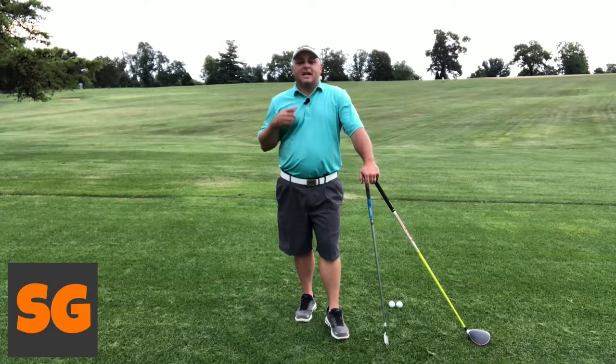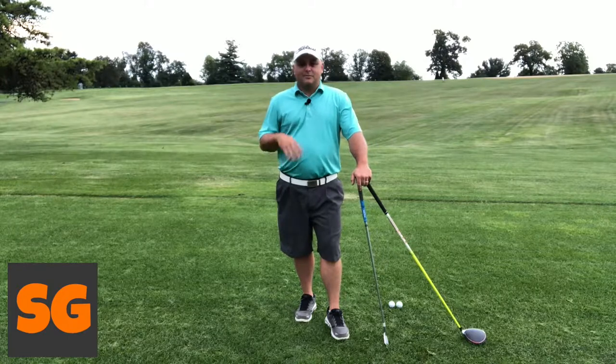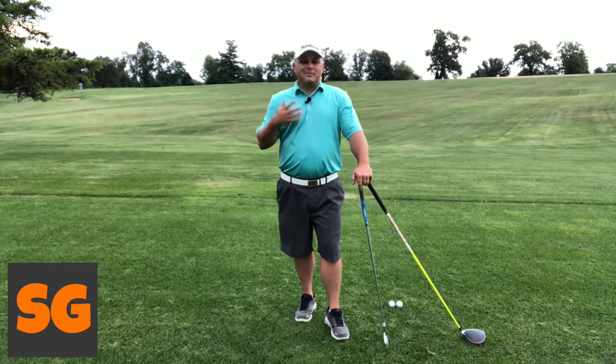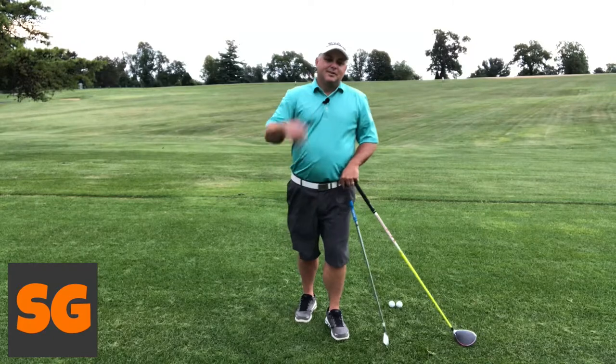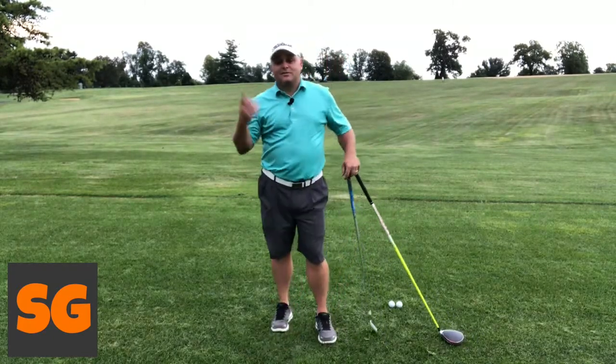So let's talk about how far you should be away from the ball. First off, we cannot talk about distance away from the ball without talking about posture, and really, posture is going to matter the most. For most beginners, this is a very common question and a very valid question. So let's jump right in.